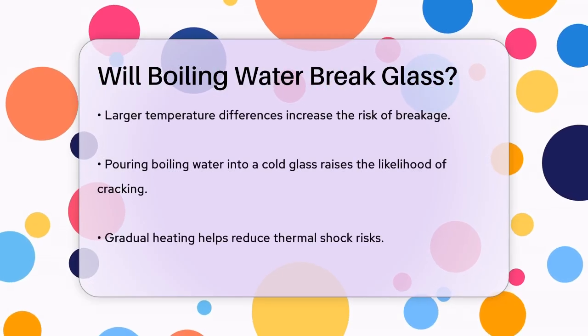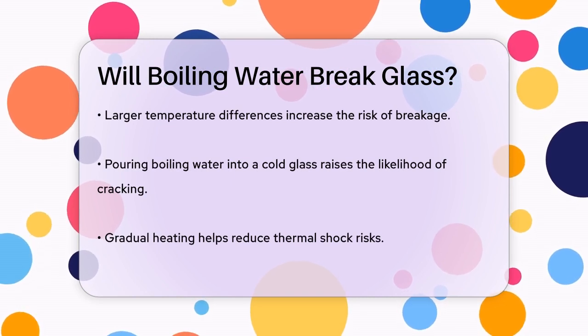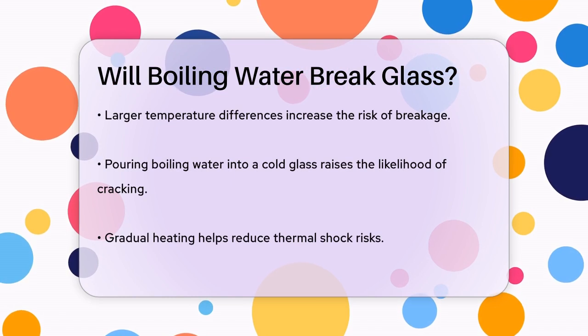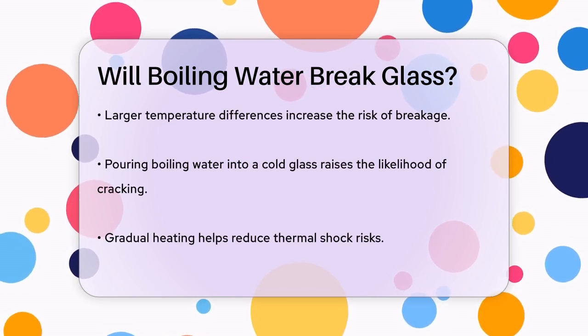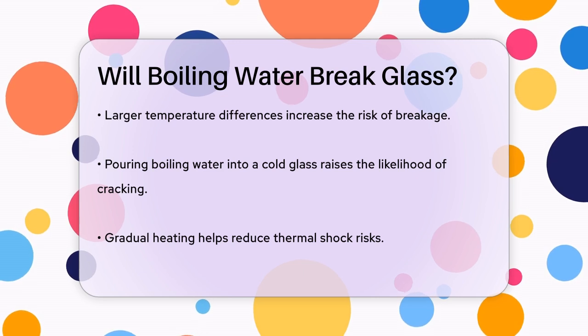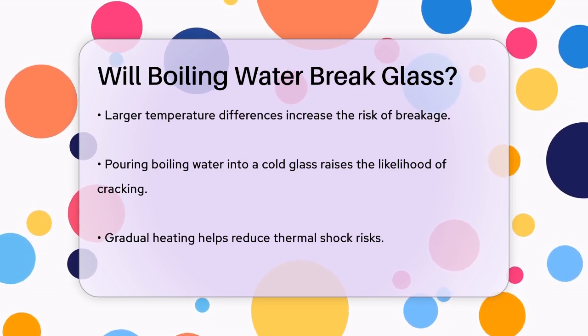Another important factor is the temperature difference between the glass and boiling water. A larger temperature difference increases the likelihood of the glass breaking. For instance, if you pour boiling water directly into a cold glass, the risk of breakage is much higher than if you warm the glass up gradually.